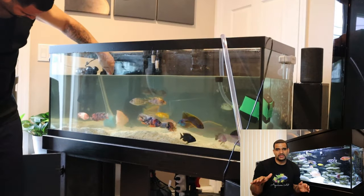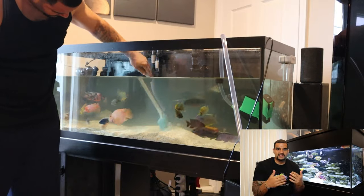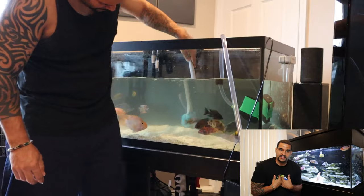What I'm doing now is just spreading out and evening up the substrate. The fish love to redecorate and make mountains and hills, and I always come in afterwards and put everything back the way I want it — but they'll eventually get it back how they want it anyway.